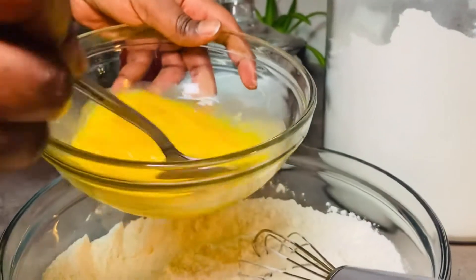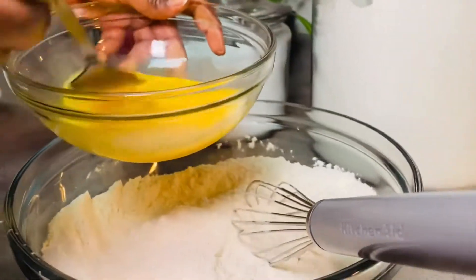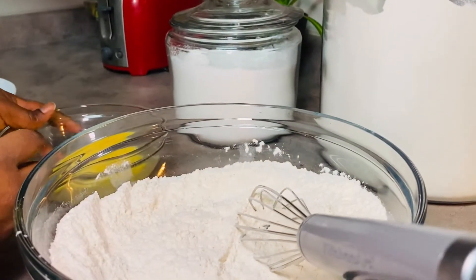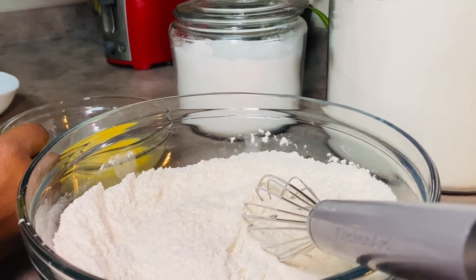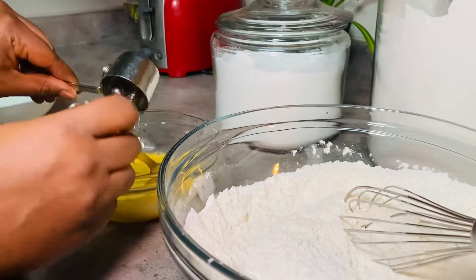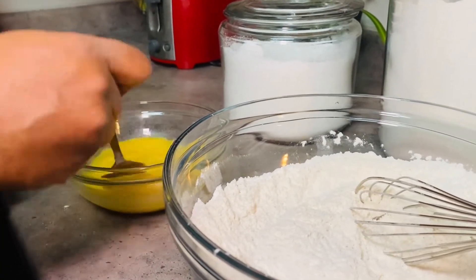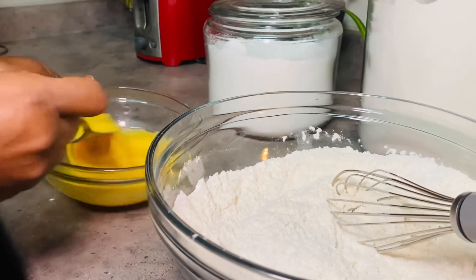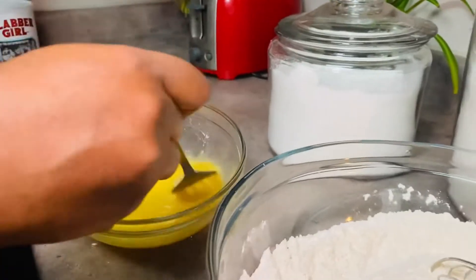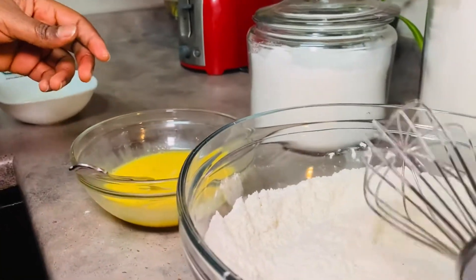In this bowl I have two large eggs that I'm mixing. In this cup I have one-fourth cup of vegetable oil. I'm not using butter for this recipe because I have tried butter and I have tried vegetable oil, and I prefer the outcome of the vegetable oil with this recipe.